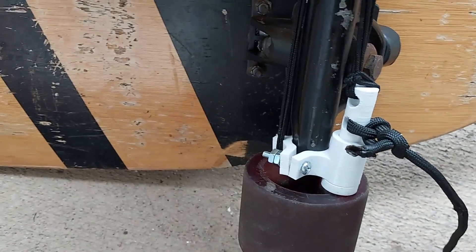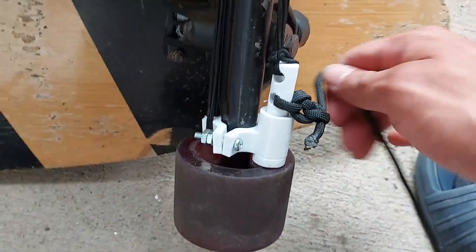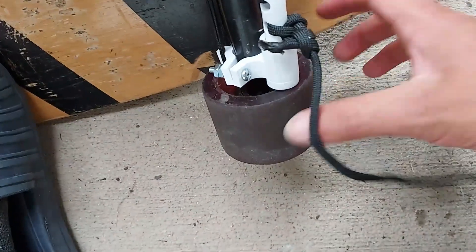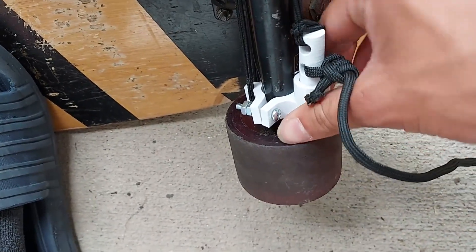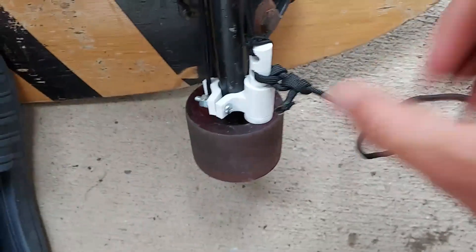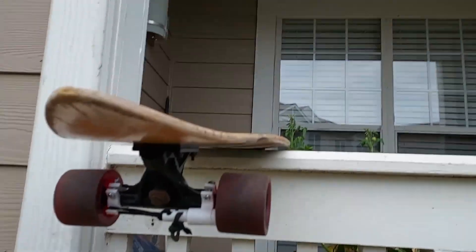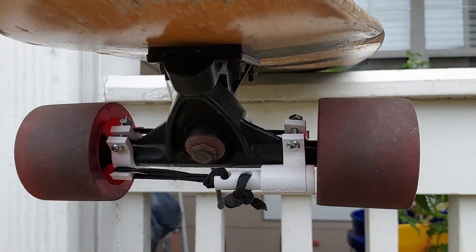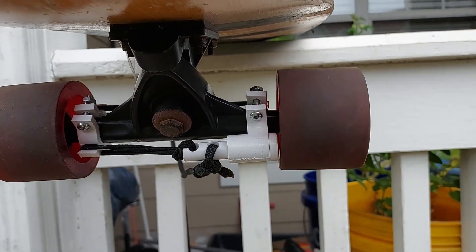I got the rope attached. Here's how it works — just press it down and it should pull. Wheel spinning, brake — there we go. It doesn't want to go back sometimes, we'll fix that. It's a bit buggy but it works. Here's a view from here: spinning and then brakes applied by pulling the cable.